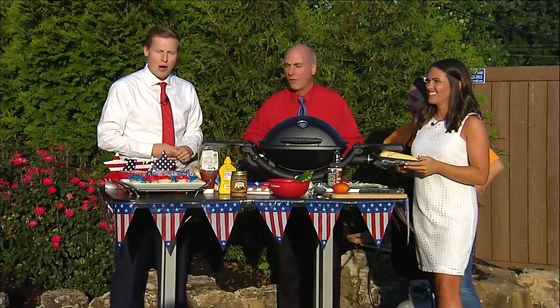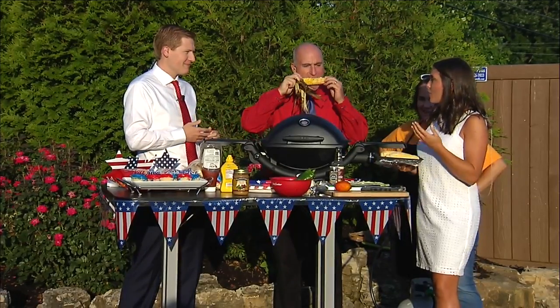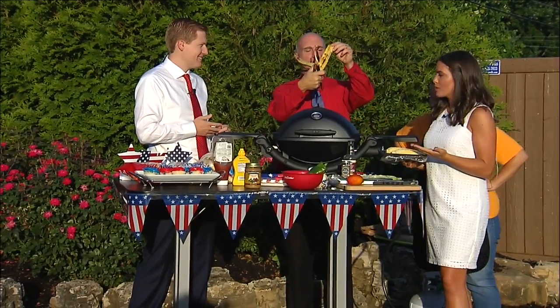Independence Day, also National Barbecue Day, so we're celebrating here in our backyard. We've been making corn so far. Ron has scorched his corn, but he's still trying to eat it.